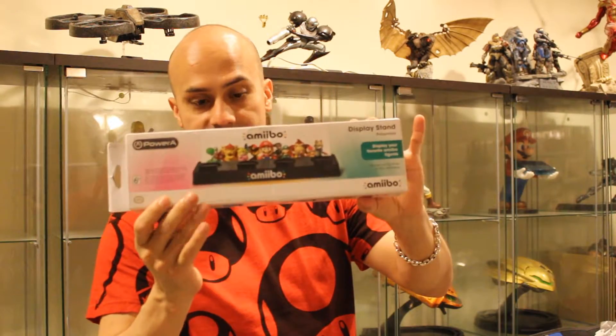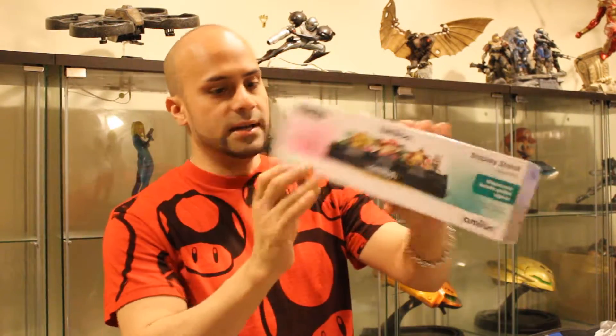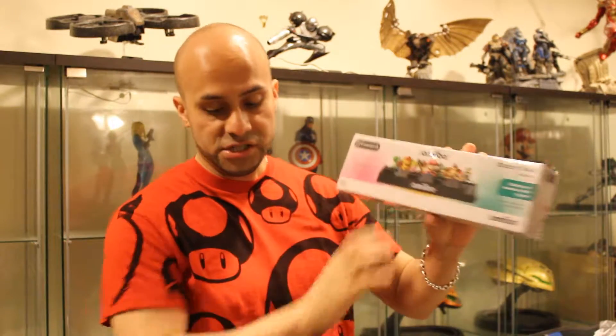And it's a stand — the Amiibo stand from Nintendo. It can fit four, which is good for now. As my collection grows, I may have to purchase more of these, or maybe get custom-made ones, just so they can stand out for me. These things are very well made and I love them.